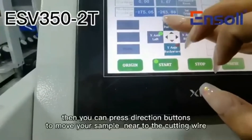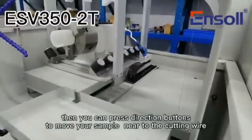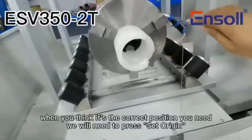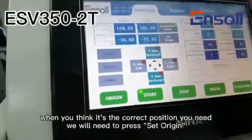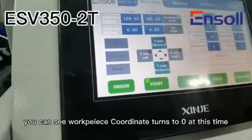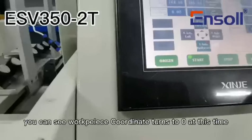Then you can press the direction button to move your sample near to the cutting wire. When you think it's the correct position you need, press set origin. You can see the workpiece coordinate turns to zero at this time.